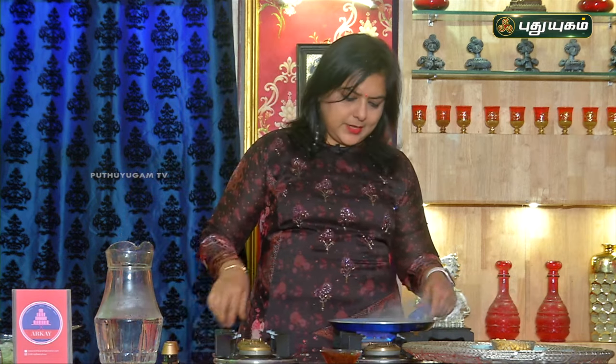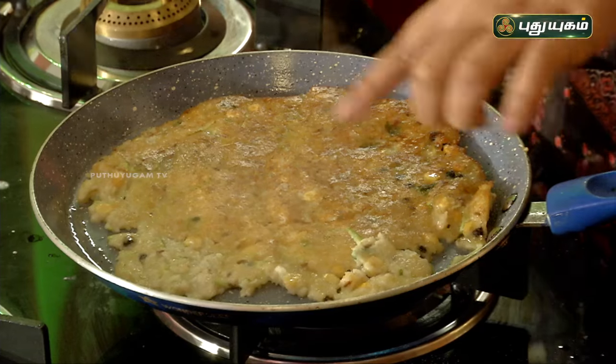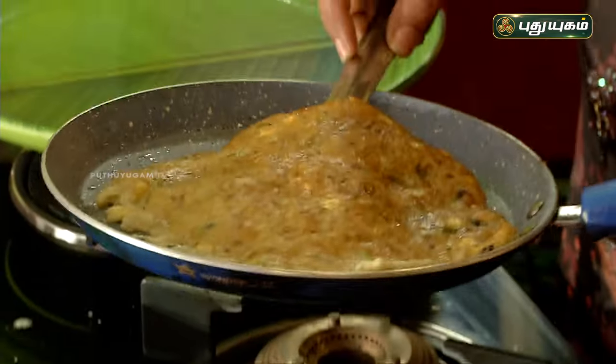So this is roasted very well and if you look at this, you can see that it is very good. So it is going to be really yummy and if we eat the tattas, I am so delighted. I am sure you will enjoy it very well.